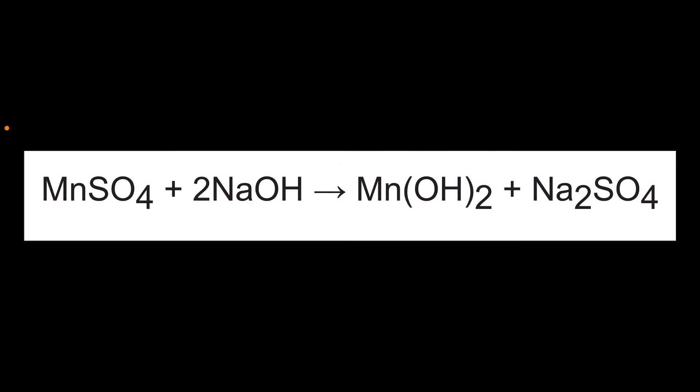So what's going on in this cool double displacement reaction is you start out with the reactants: manganese sulfate, MnSO4, and sodium hydroxide, NaOH. As you combine those, the metal ions trade places and you create the products: manganese hydroxide, Mn(OH)2 — that was the precipitate that was insoluble in water that you saw — and sodium sulfate, Na2SO4.